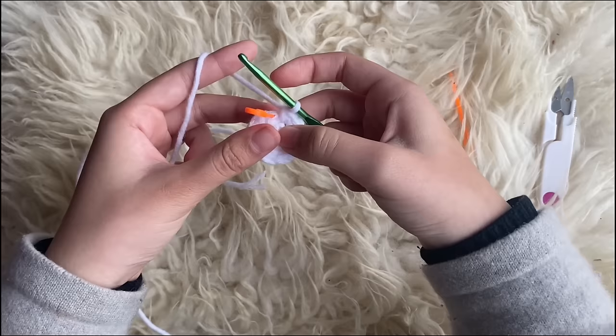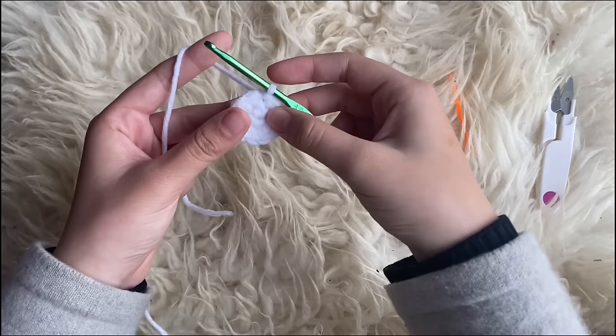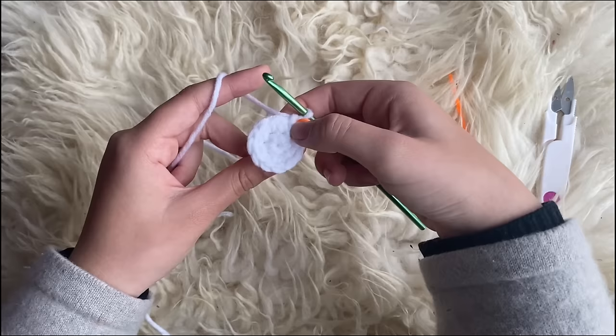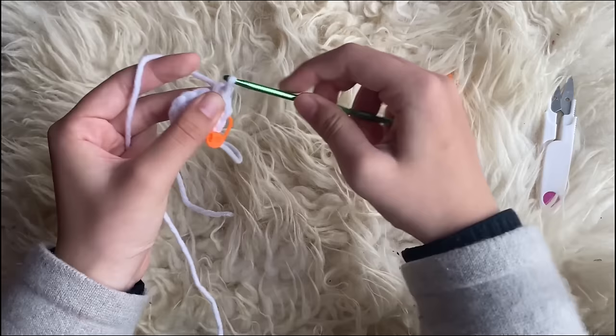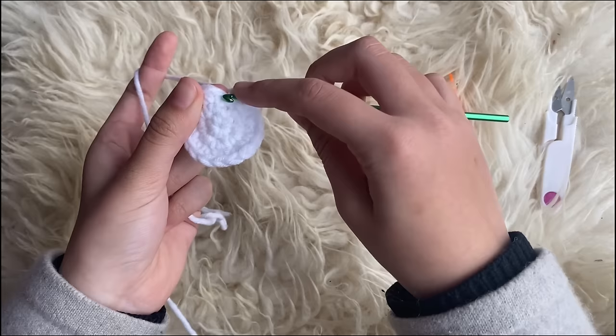Once you've reached the stitch marker, take it out and slip stitch into that stitch so you have a full circle. For the next row, start by making one single crochet and place your stitch marker right into that first single crochet. For this row, we're going to make an increase into every other stitch — so one single crochet, then an increase of two, alternating.